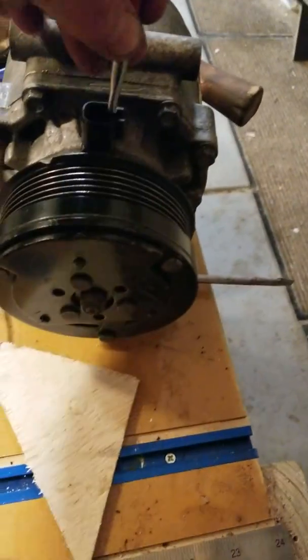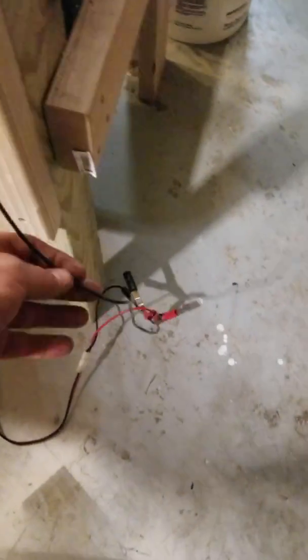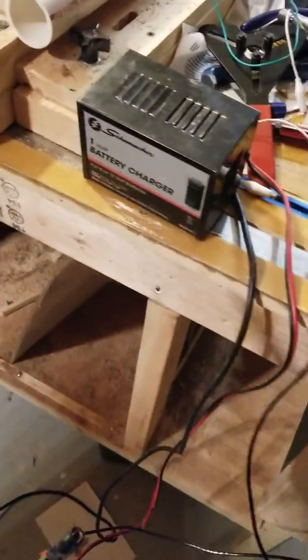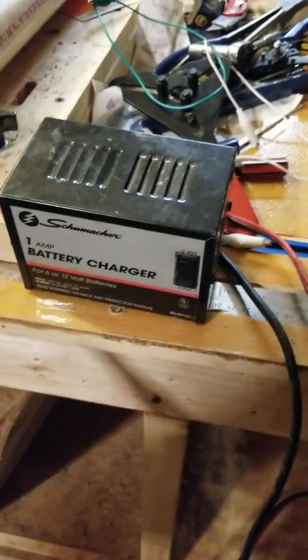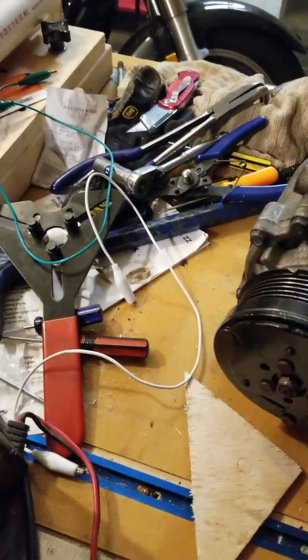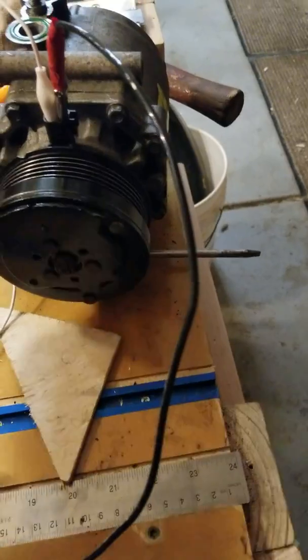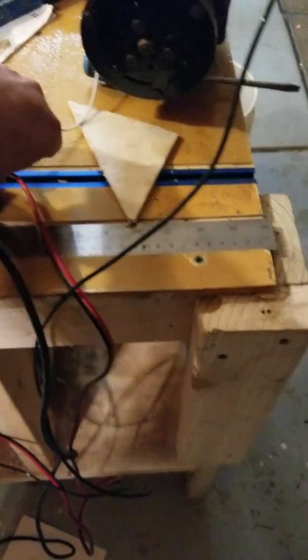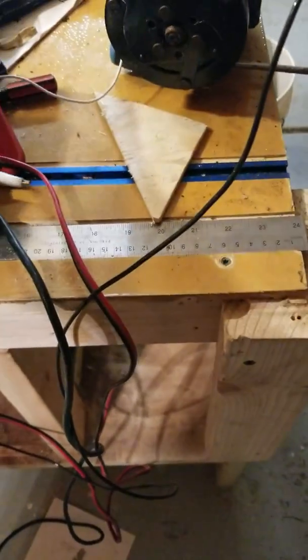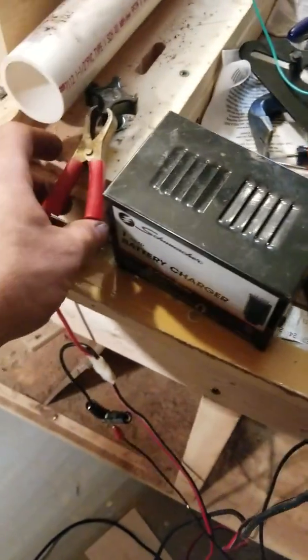Those two little prongs right there — I connected one of these wires to my ground. I'm using just a little battery charger, a little battery tender here. I hooked up my ground, then took the hot wire. With the hot wire in place there, I'm going to connect it here in just a second, but I'm going to plug this charger in first.